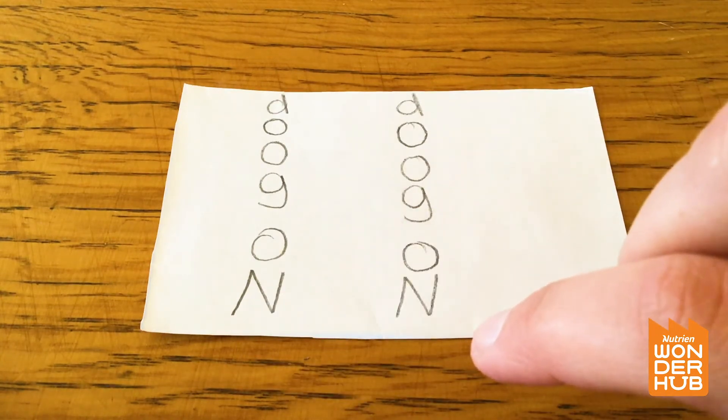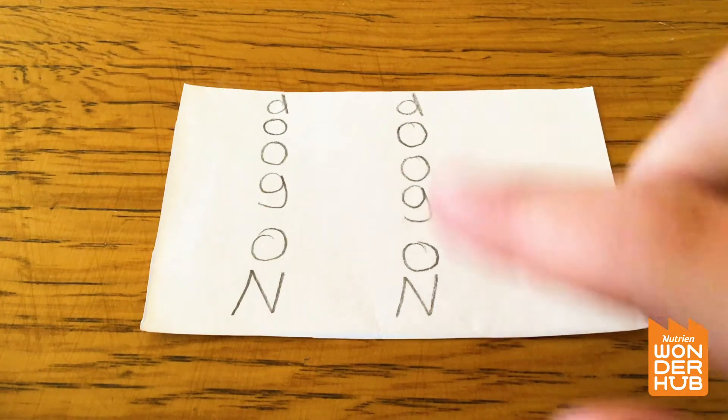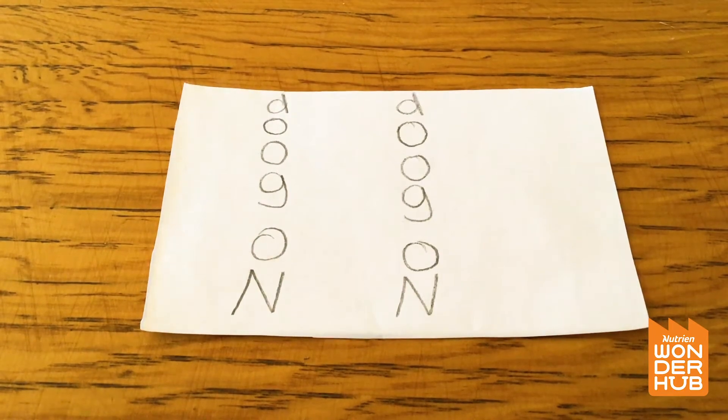And there are two of them, so there are two 'no goods' and they're going up. Have you ever heard a phrase like that? The phrase is 'up to no good,' because these are the words 'no good' and they're going up. Let's try a different one.